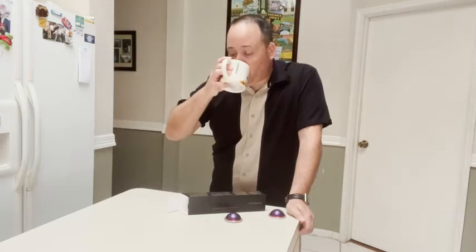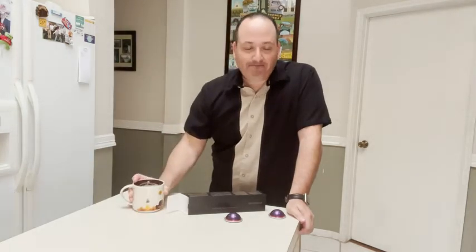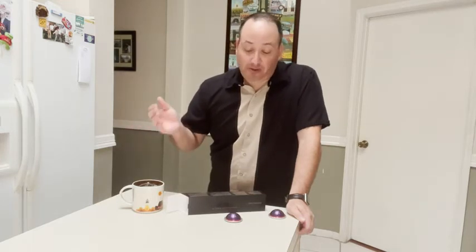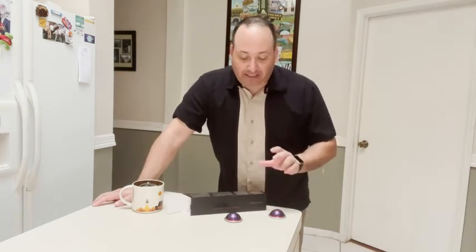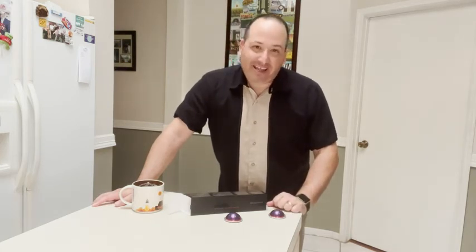It's got that same rich espresso flavor as the caffeinated versions that Nespresso offers, but again it doesn't keep me up all night, which is the point. So if you're looking to try an espresso flavor without the caffeine, the Nespresso Altissio Decaffeinato is the one for you, and that's my point of view.